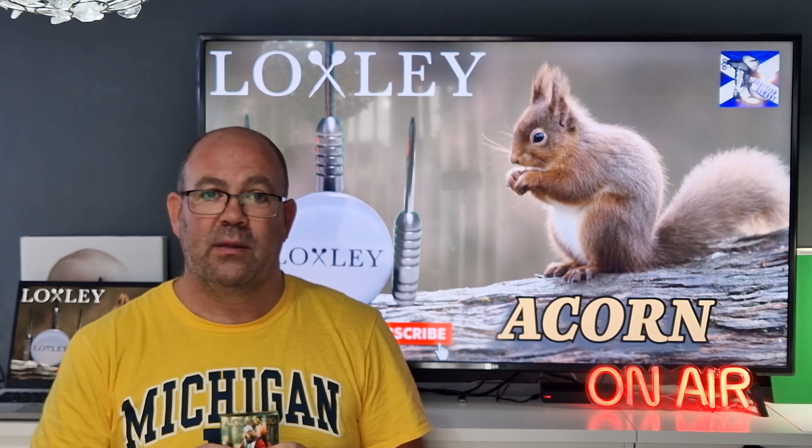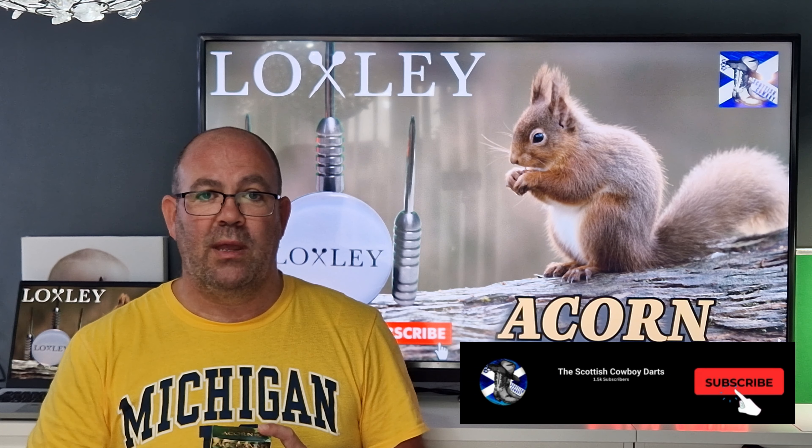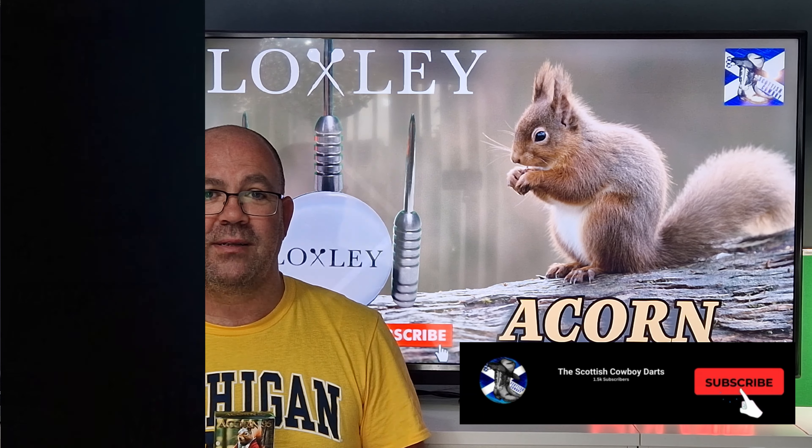I got these from the Darts Lounge so hit them up, give them a follow on Twitter, look at their products and if you like them, buy them - support a new business. Get on Twitter, look for Loxley Darts, look for Matt B as well - he's the owner of Loxley, give him a follow on Twitter. But most importantly, get yourself a set of these and keep enjoying your darts.